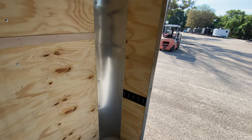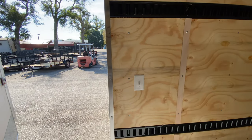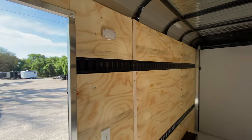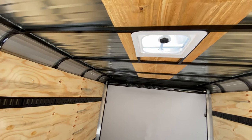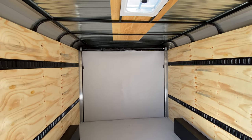You have an LED dome light with a light switch that operates when the trailer is plugged in. There is also bracing for AC right here, and you do have a roof vent. This trailer is eight and a half feet wide and seven feet tall.